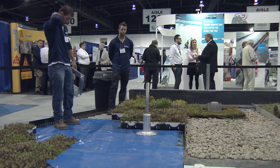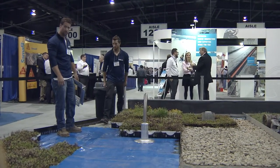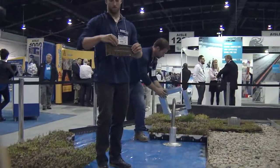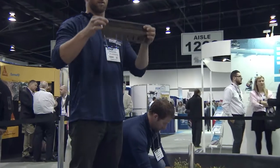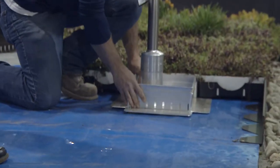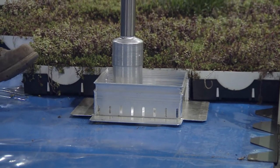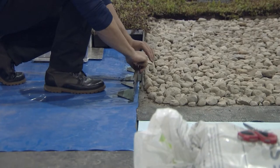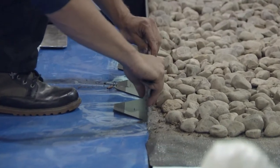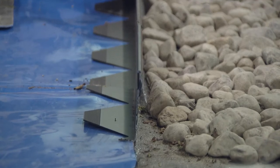The third step in the installation of a modular system is the installation of edging. This creates a straight-line edge against which you start installing the modules. The edging splices together, and there are different ways that different manufacturers do this. Where you want to terminate the green roof, a corner piece is put in place.